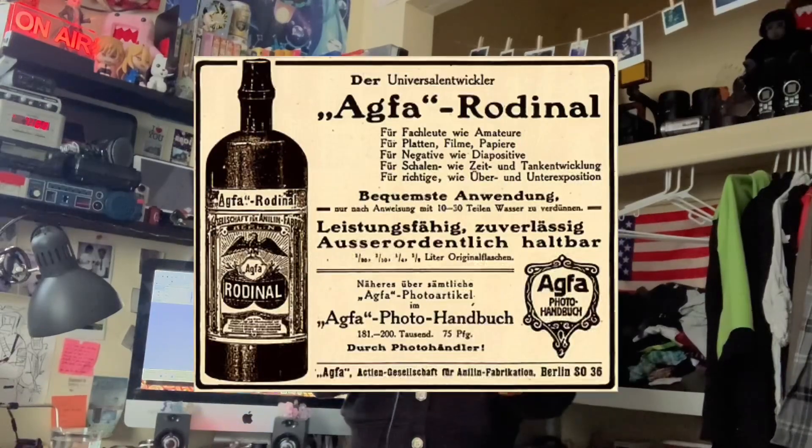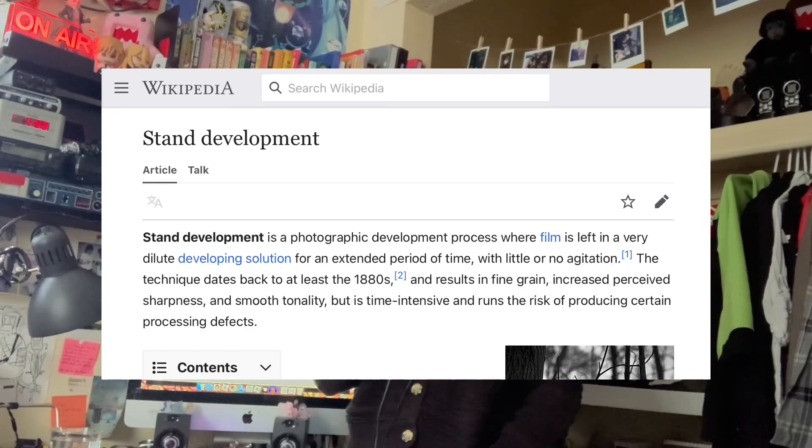Rodanol was first introduced by Agfa in 1891, making it one of the oldest developers ever. It is used as a general-use developer and is the most common developer you'll see when people develop their film using stand development. Something that Rodanol is very well known for is its shelf life — basically, it can outlive you.